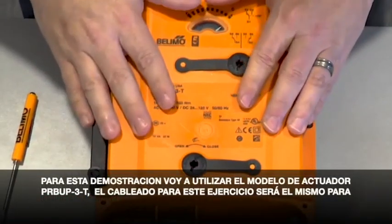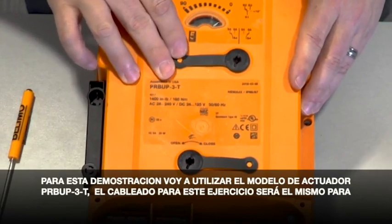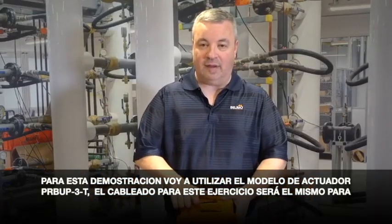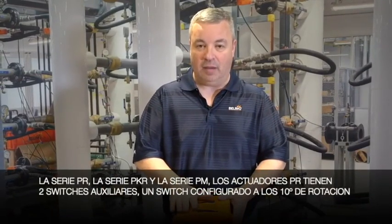For this demonstration I'm going to be using the PRB UP-3-T model actuator. The wiring for this exercise is going to be the same for the PR series, the PKR series, and the PM series.